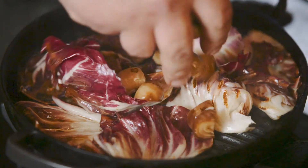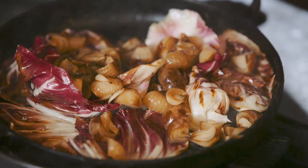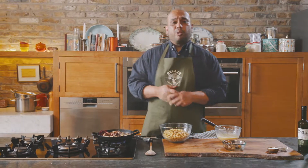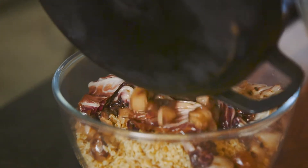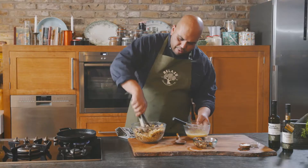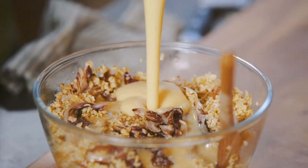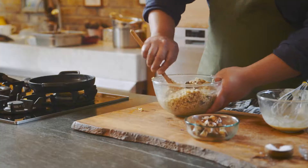Add your onions at the last minute just to get that little balsamic flavour coming through the radicchio. Once the radicchio is wilted and the onions have a little char, add it straight to your freekeh while it's still hot and give it a good mix. Finish it off by mixing in your lemon and Dijon vinaigrette. Once the freekeh is nicely mixed, it's time to check the hogget.